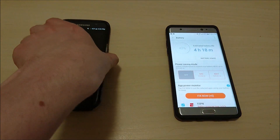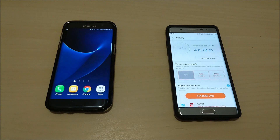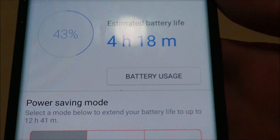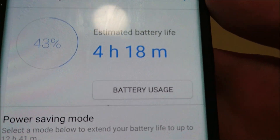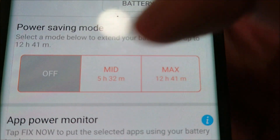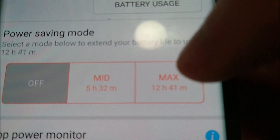Now let's see how that compares versus the Note 7. Go into Settings, go into Battery. You see here under Power Saving Mode you have Off, Mid, and Max.